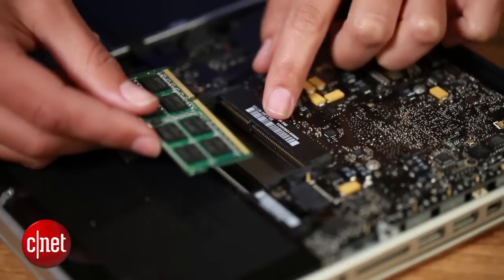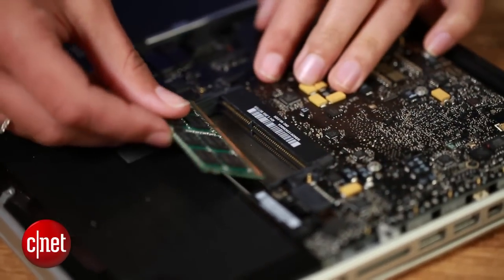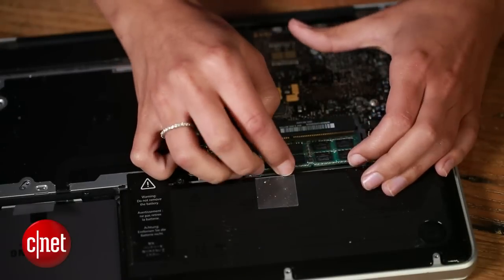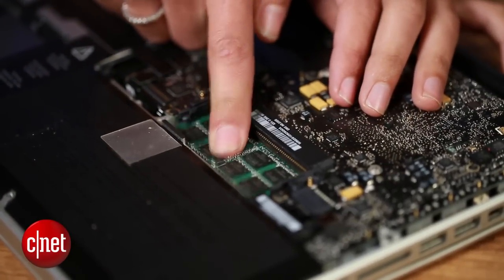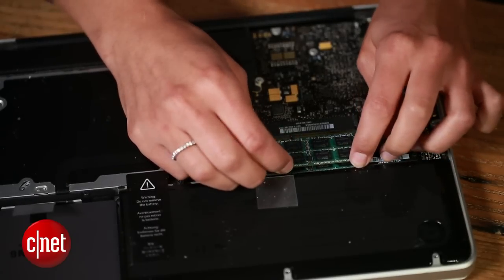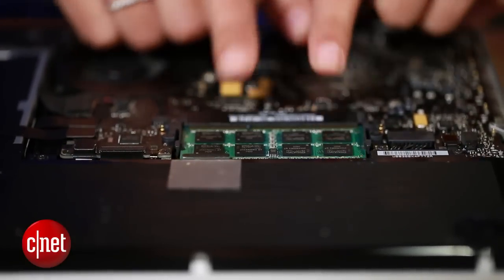Now we're ready to install the new RAM. There is a short side and a long side, so make sure it's aligned properly and make sure that the gold strip is completely in the slot. Push down and you should hear a click. We'll do the same thing with the second one — put it in the slot, make sure the gold strip is completely covered, then push down, and there's that click. Our RAM is installed.